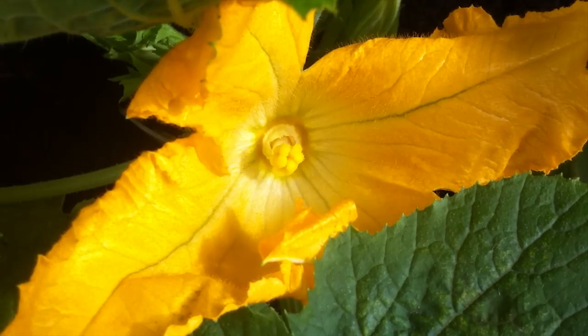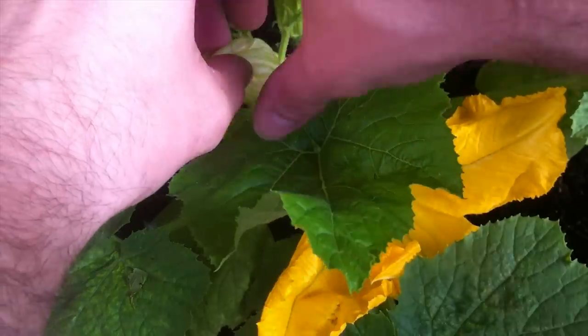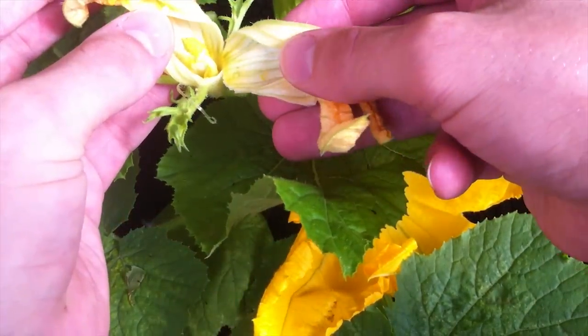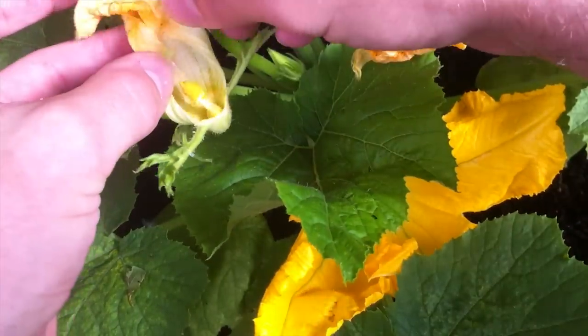We're looking at the female flower that finally opened up this morning. I don't have any open male flowers at the end of the straight shoots, so I've saved a few and today we're just going to open up one of the ones that is closed.